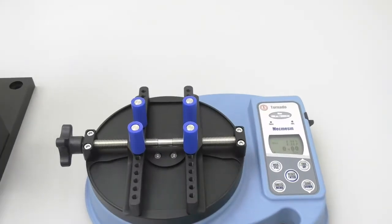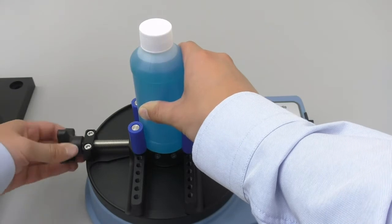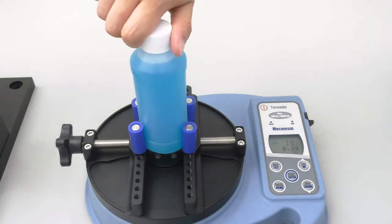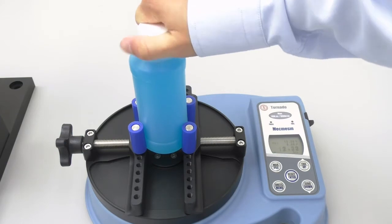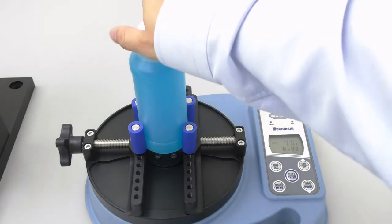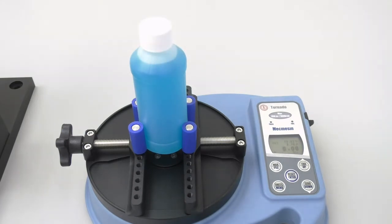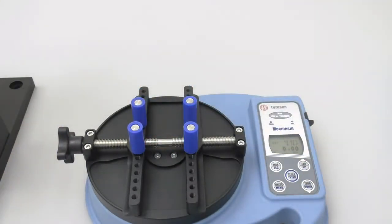We can now perform this procedure two more times, but before we do, I want to emphasize a very important point. In order to obtain the most accurate results, you should always utilize brand new caps and bottles on every trial that you perform. I will now clamp a new bottle into the tester, zero it out, then gradually apply 13 inch pounds of force onto the cap, just like last time. The top number this time ended up being 13.02 again, so I will now remove the cap. The middle number ended up being 8.76, which I will round up to 8.8. I will now record these values.